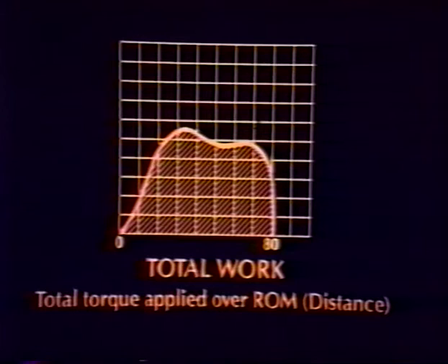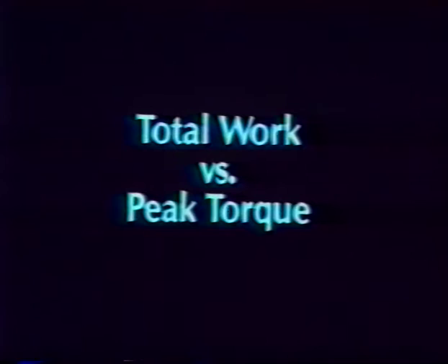Work is defined by the equation work equals force times distance. Work describes the area underneath the torque curve. Literally, work is defined as the energy required to move one pound one foot, and is measured in foot-pounds. For work measurements to be comparable, the same range of motion must be used for every test. It documents the maximum work output over the entire range of motion and therefore presents a more accurate picture of the patient's ability than simply peak torque.